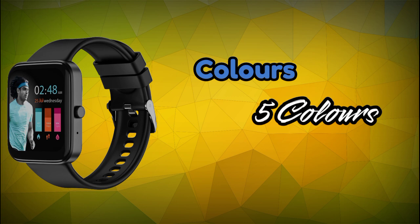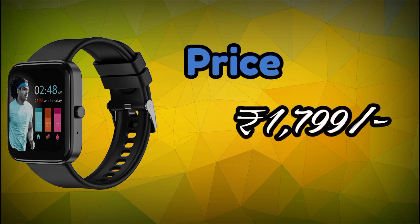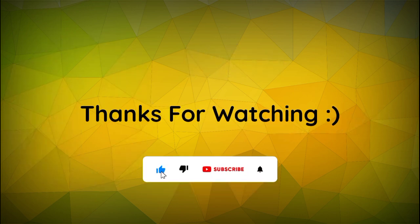It is available in 8 attractive colors. The price of this smartwatch is 1,799 rupees. You can check the link in the description below. If you like this video, please like, comment, and subscribe to our channel.